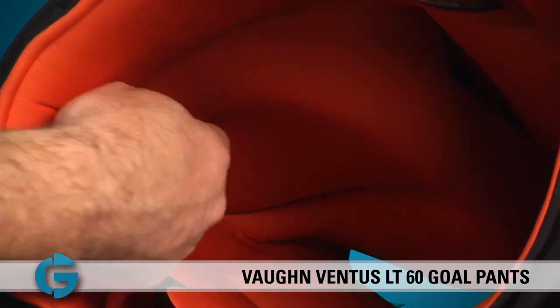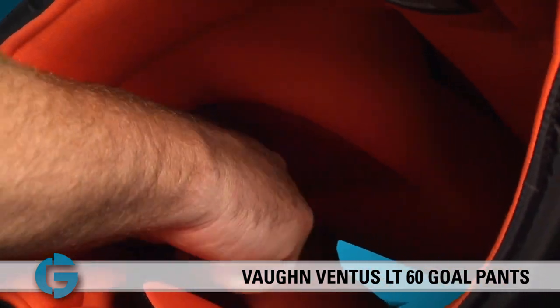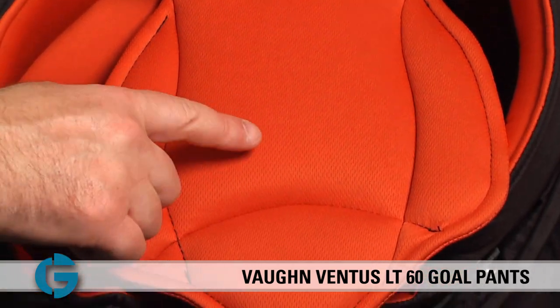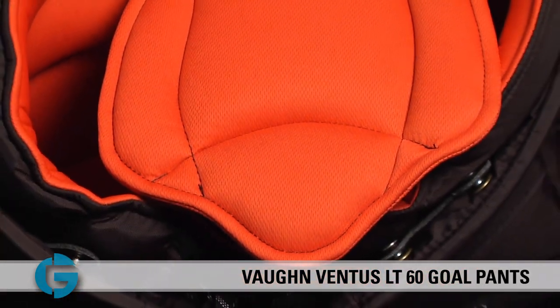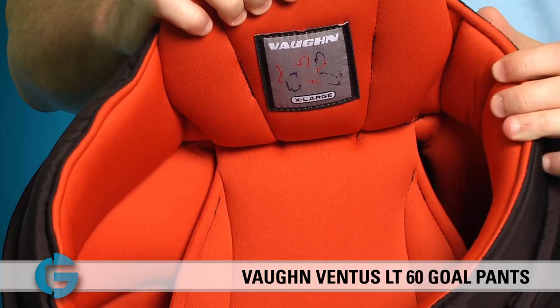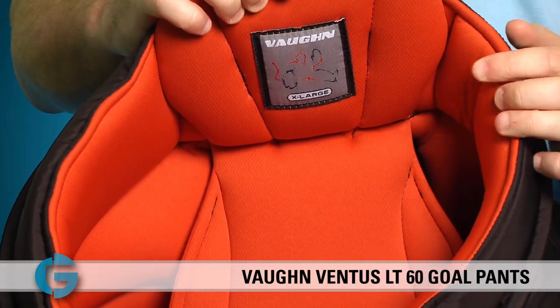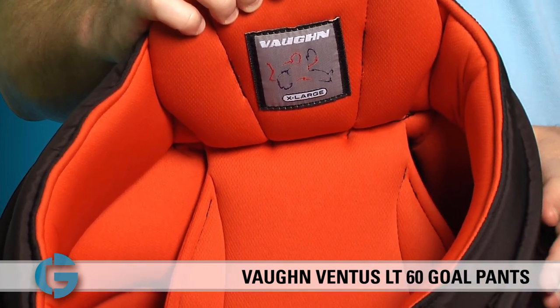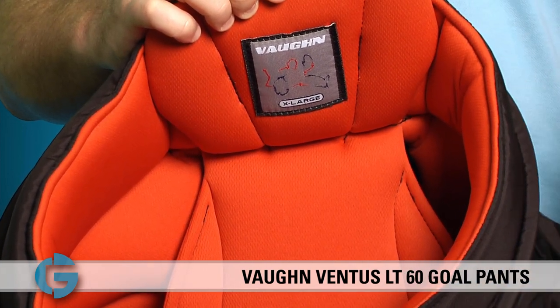Inside the pants you'll see large molded hip sections, and if you turn the pant a little bit you'll notice an extended length tailbone guard which also provides extra protection. The inside of the LT60 pants are lined with an orange quick-dry internal mesh that promotes great airflow and dries very quickly as well.